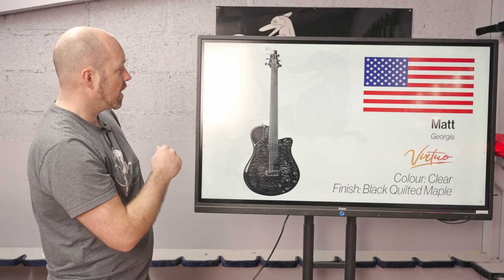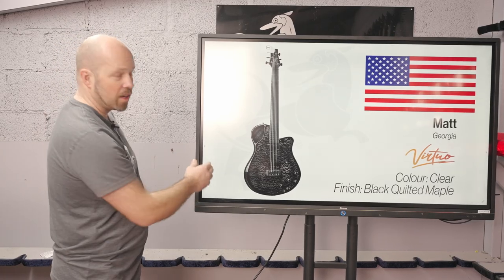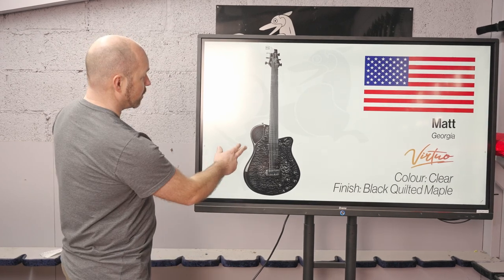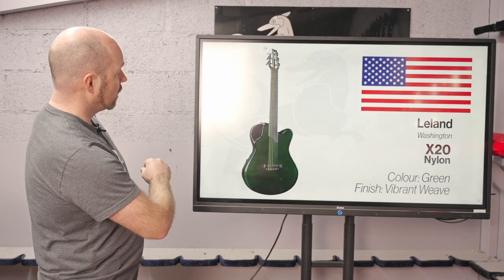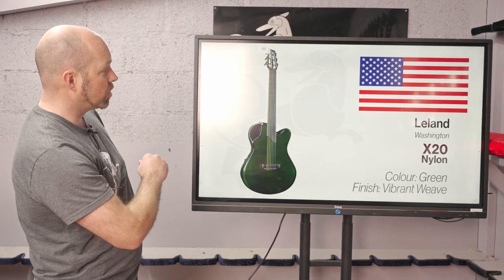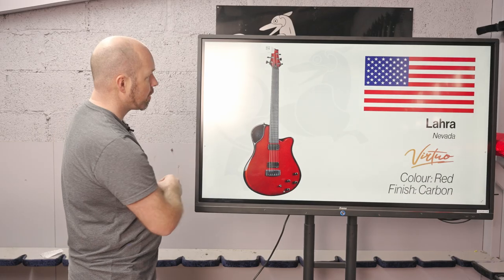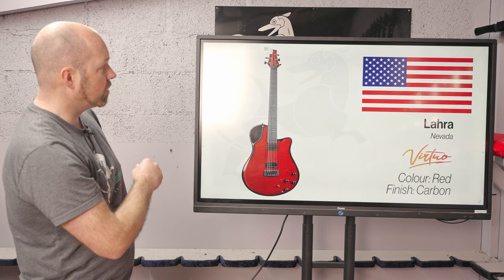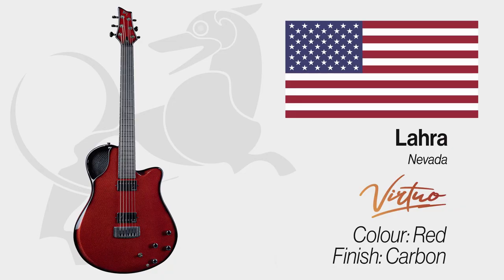Matt in Georgia gets a Virtua with black quilted maple — you've got to love the black quilted maple, it's such a great look on a Virtua. Then Leland in Washington gets an X20 Nylon finished in vibrant weave green. And Lara in Nevada rounds things out with a red carbon Virtua. So that's it for this week — a fantastic range of guitars.